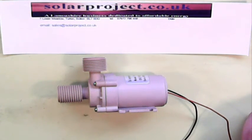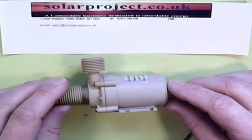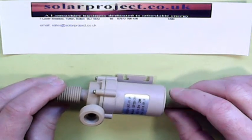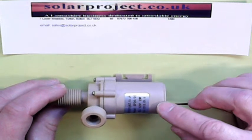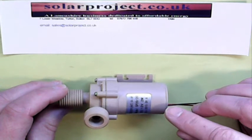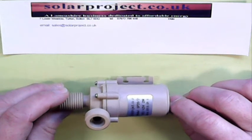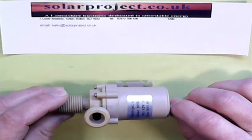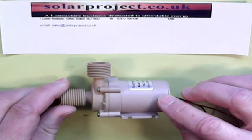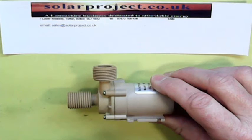If the pump has just arrived in the post and you're having trouble getting it running, then almost certainly the problem is going to turn out to be the power supply you're feeding into the pump. I check every one of these pumps before I send them out to make sure they're running when I connect them to the battery. So if it's just arrived and it's not running, I suspect the power supply is the most likely problem.